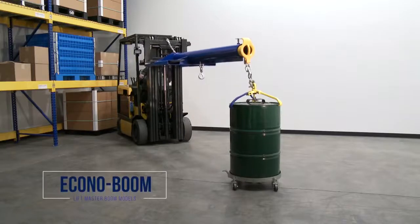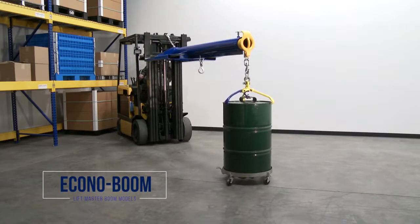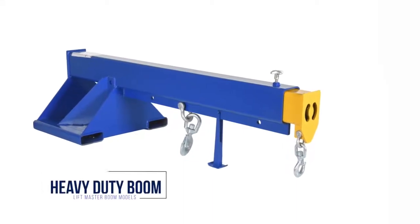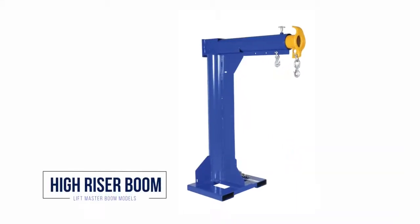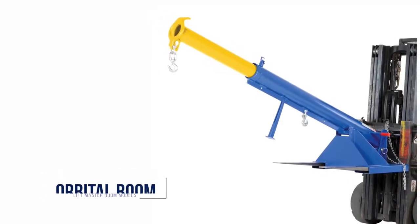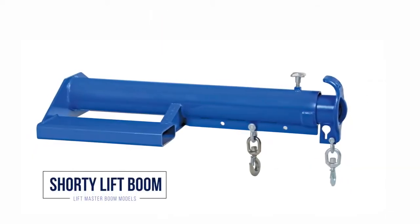Some of the models include the following: Econoboom, Heavy Duty Boom, High Riser Boom, Orbital Boom, and Shorty LiftMaster Booms.